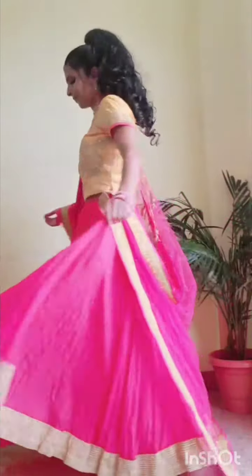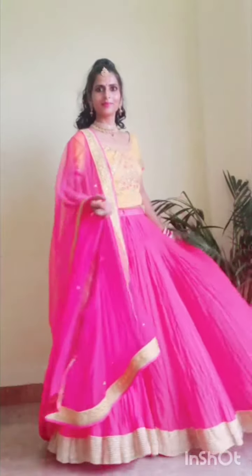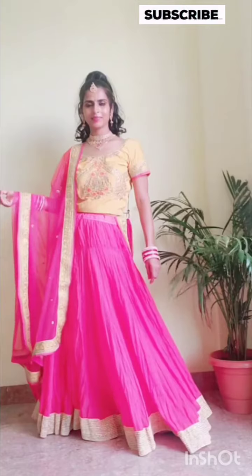Next, I have created another look using the same skirt. I have used a yellow blouse with Dupatta, with diamond earrings and necklace. So it is very beautiful and very comfortable.